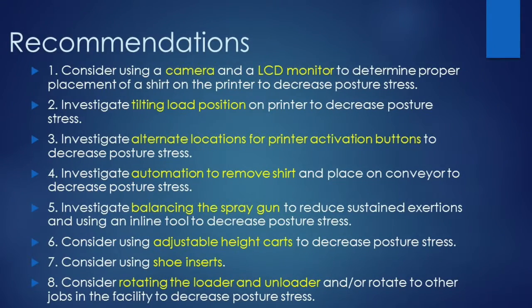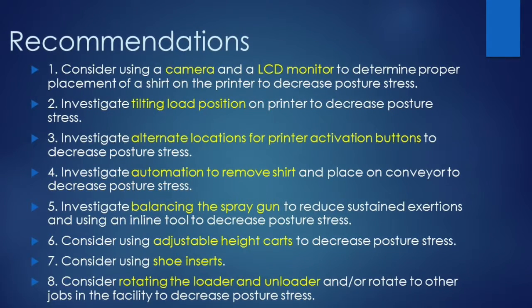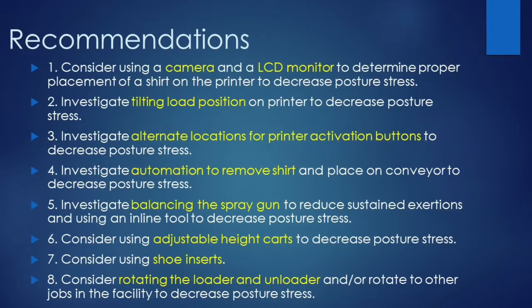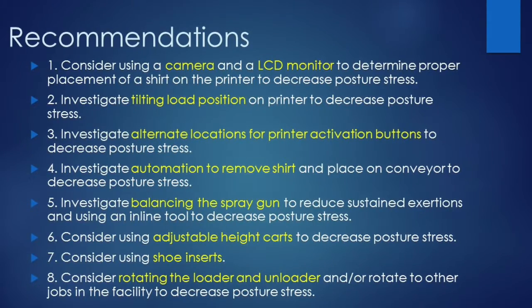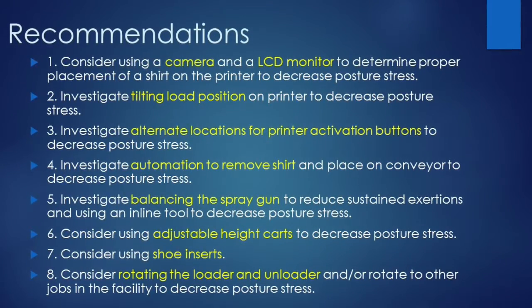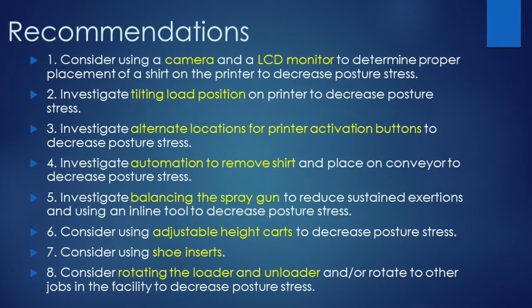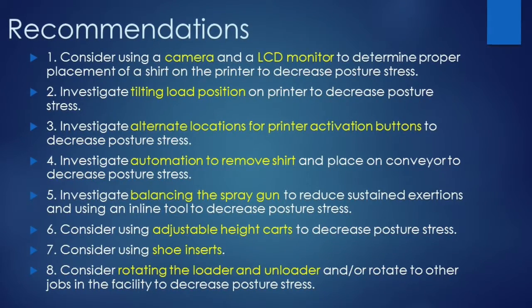The following recommendations were made. Consider using a camera and an LCD monitor to determine proper shirt placement on the printer to decrease posture stress. Investigate tilting the load position on the printer and alternate locations for printer activation buttons to decrease posture stress. Investigate automation to remove the shirt and place it on the conveyor to decrease posture stress.